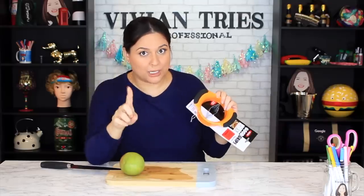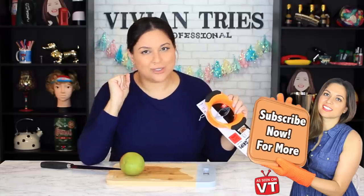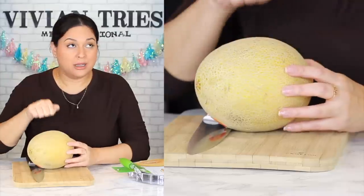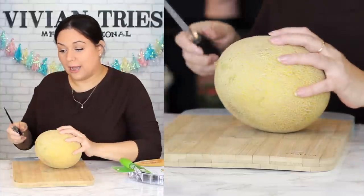Before we continue, don't forget to subscribe to my channel — it really helps me out and takes me to the top of YouTube. I got a steal, I think, if it works. I do have my cantaloupe here, but I don't think it's ready for showtime. So if this fails, it might be the cantaloupe's fault. If it works, then I'm the genius.